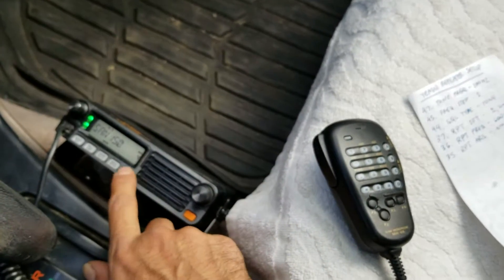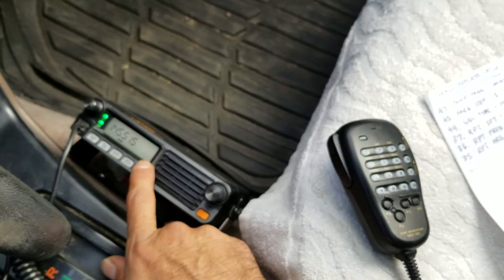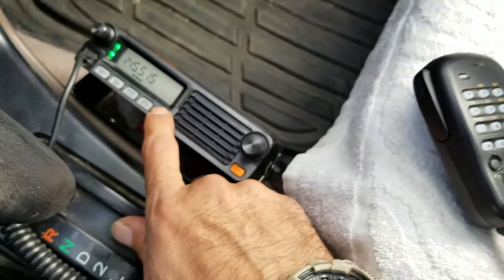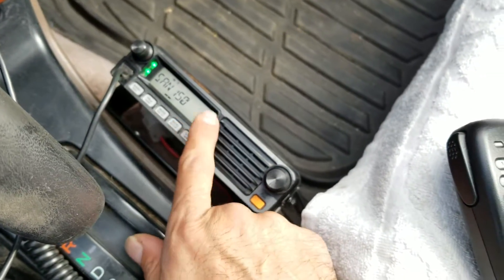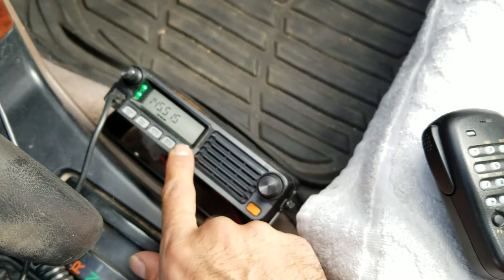Now we're going to go into frequency mode. This is our home channel. Frequency mode is pretty much just this mode here — it allows you to input the frequency. This is memory mode, this is home, and this is frequency mode.